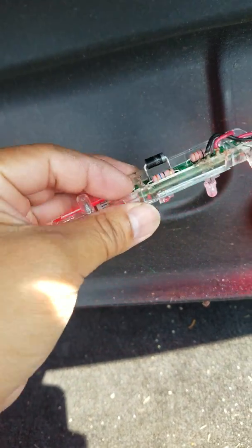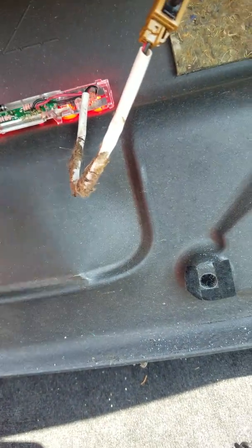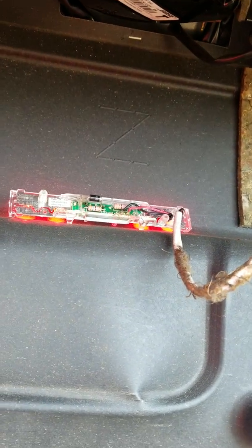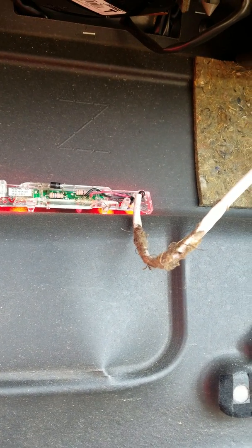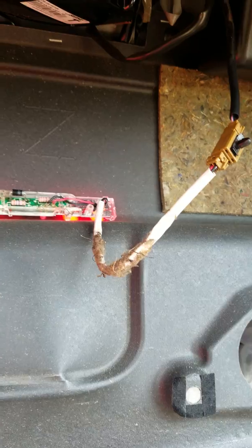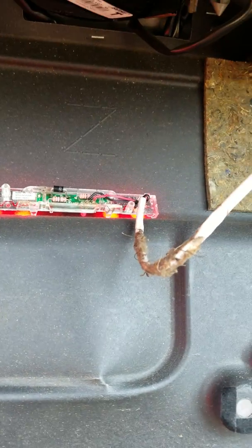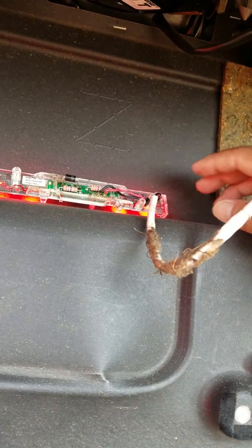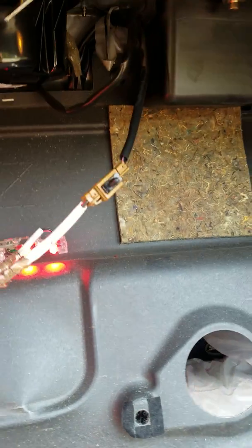I replaced it with a diode with the value of 1N5408. They say you can replace it with the 1N5404, but the 1N5408 handles more power and more current. The original diode is 1N4404 or 1N4407, and that's usually why the diode is not working well.